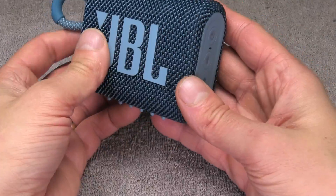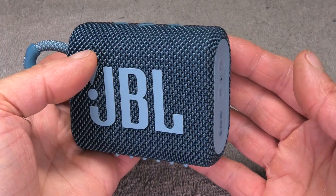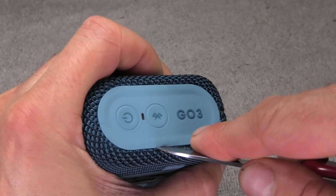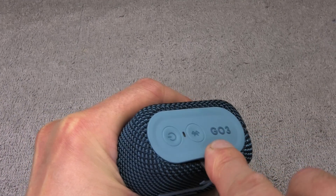Hey guys, I have here my JBL Go 3 and today we want to take a look inside this little Bluetooth speaker. We're going to explain how to open this thing up in a way that we can also put it back together successfully afterwards. We're starting out by opening up these sides.